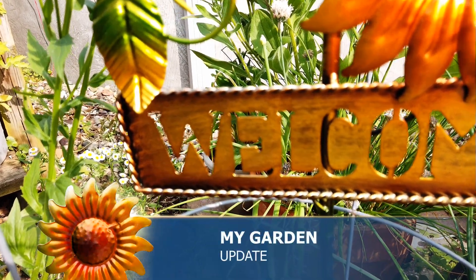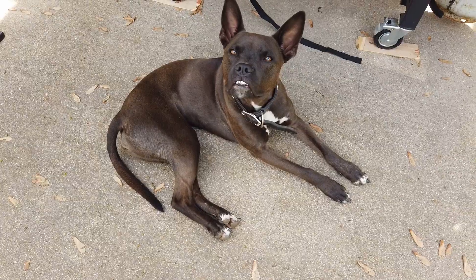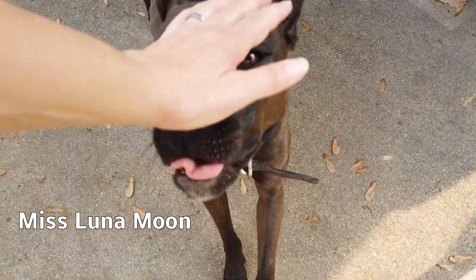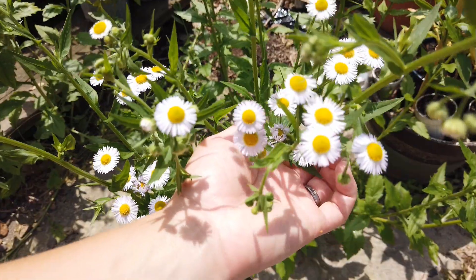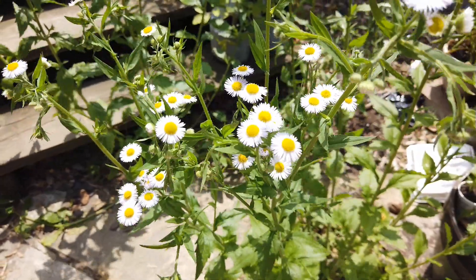Check this out. Welcome to my backyard. This is my dog, Miss Luna Moon. Look at that stretching. I know these are just weeds, but the flowers are still so pretty and I like it.